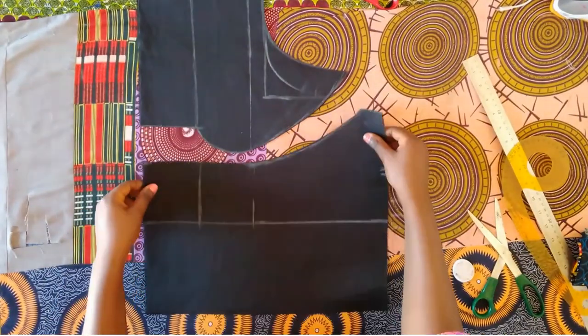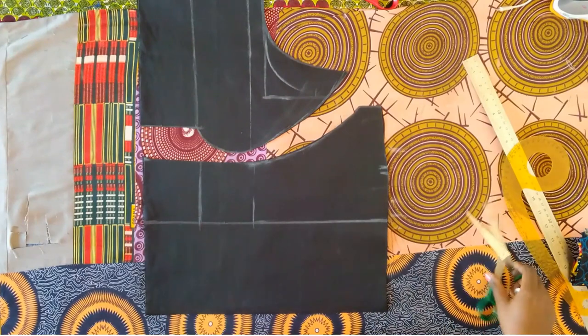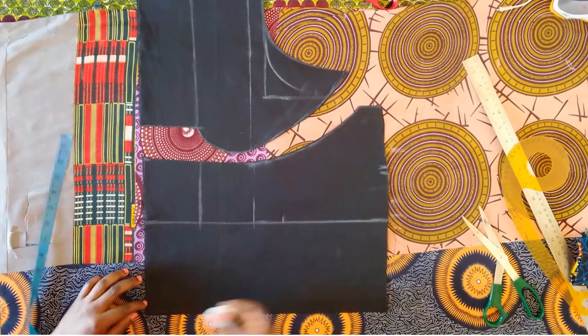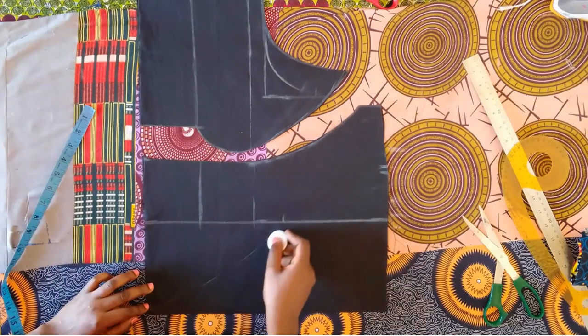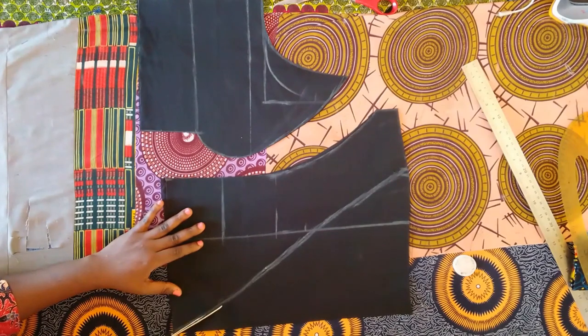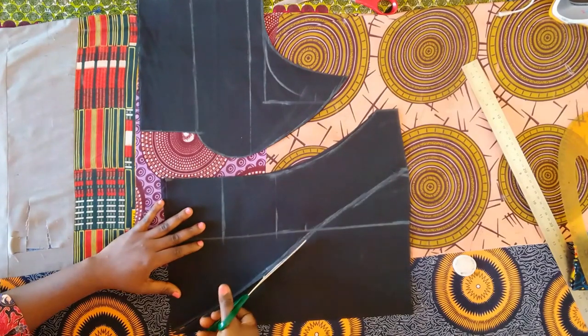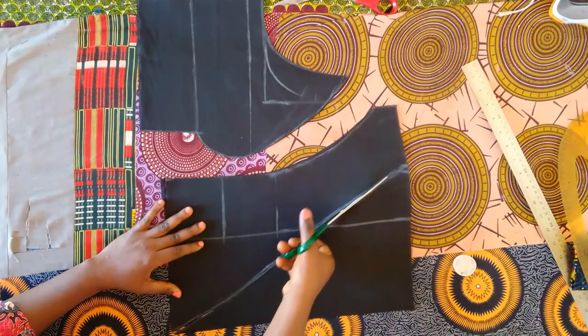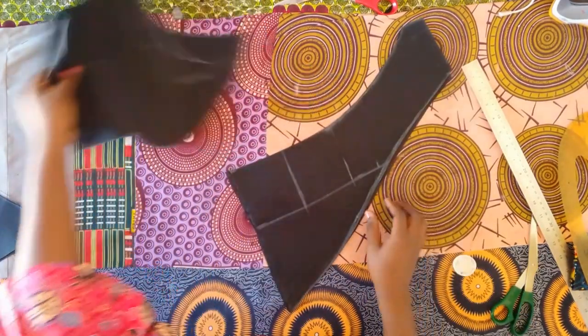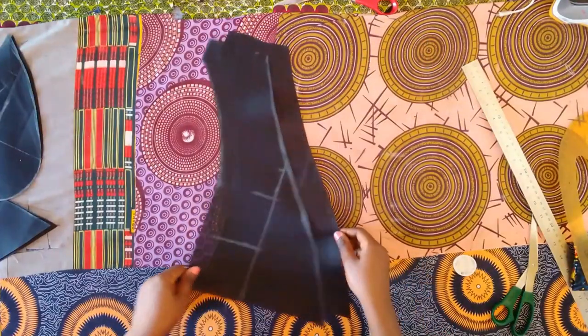After cutting, the next thing is to shape the front. From this line I'm marking seven inches, which is the neck depth, and connecting to that seven inches all the way to the three and a half inches marked for the neck width. After cutting that out, this is what the center front is looking like.